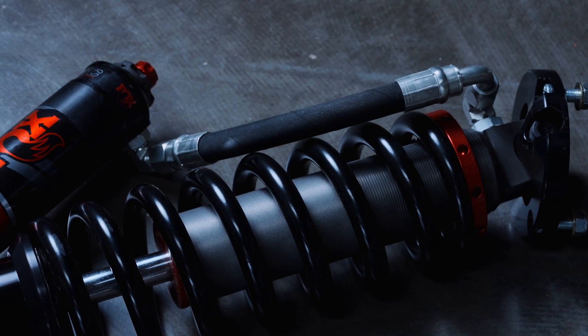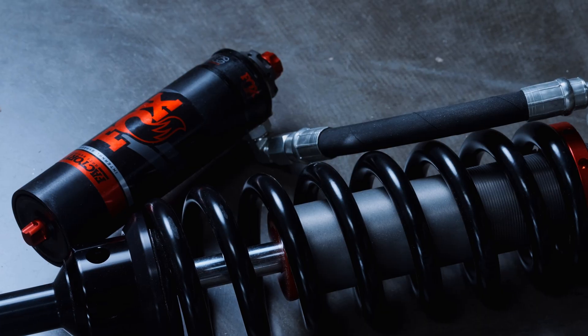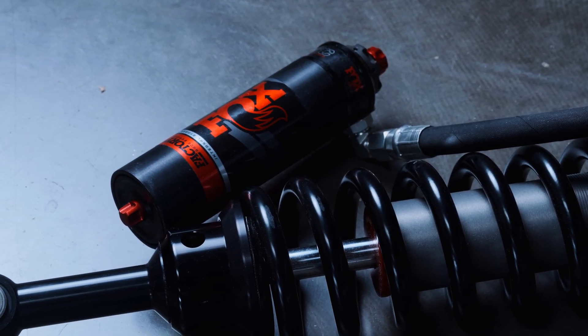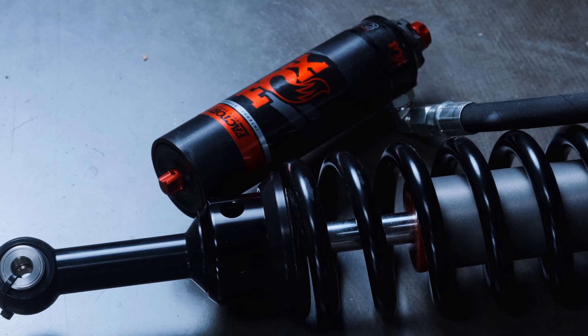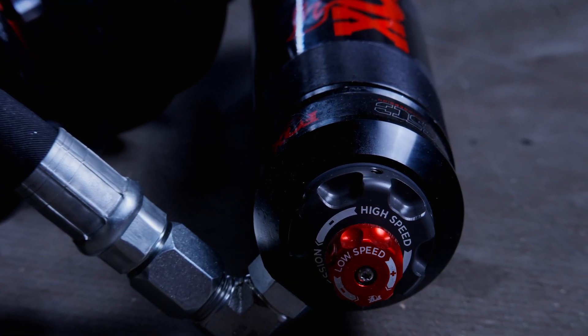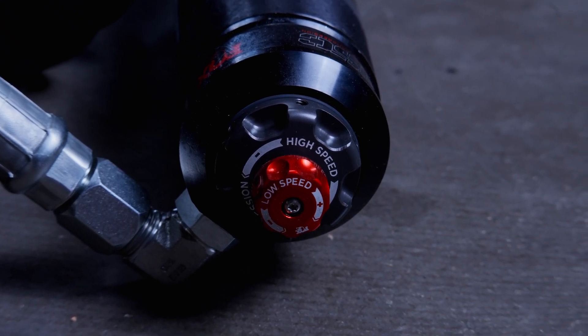The proven Fox formula has always been whittling down race-winning performance into a bolt-on package for everyday drivers. These FR Series IBP coilovers and shocks are a perfect example of that — they have big two-and-a-half and three-inch bodies, big reservoirs, and are generally dual speed compression or electronically adjustable.